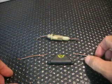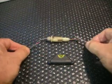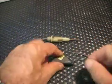Hey, if you got a bad fuse holder this is a great easy replacement. Here's your old fuse holder. Cut the wires, strip them back about a half inch.